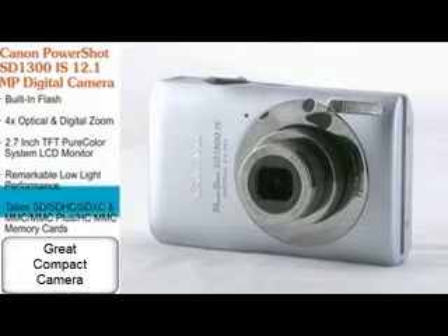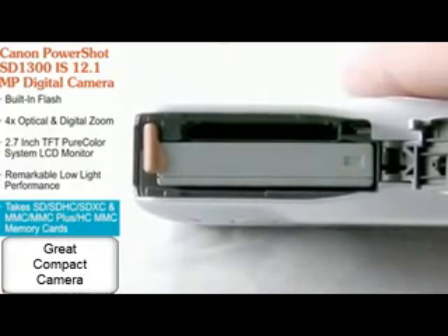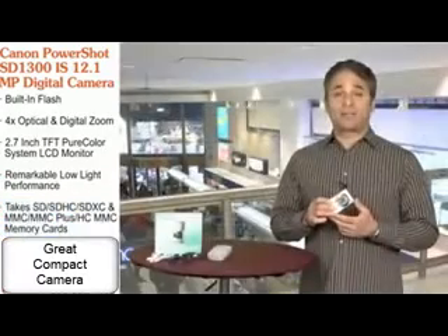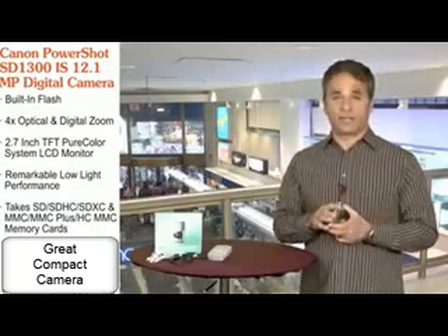It's also VGA movie capable, and you can store your photographs on an SD, SDHC, or SDXC memory card, among others. It's powered by a lithium-ion battery and comes with all the cables and software you need to keep uploading your photos.